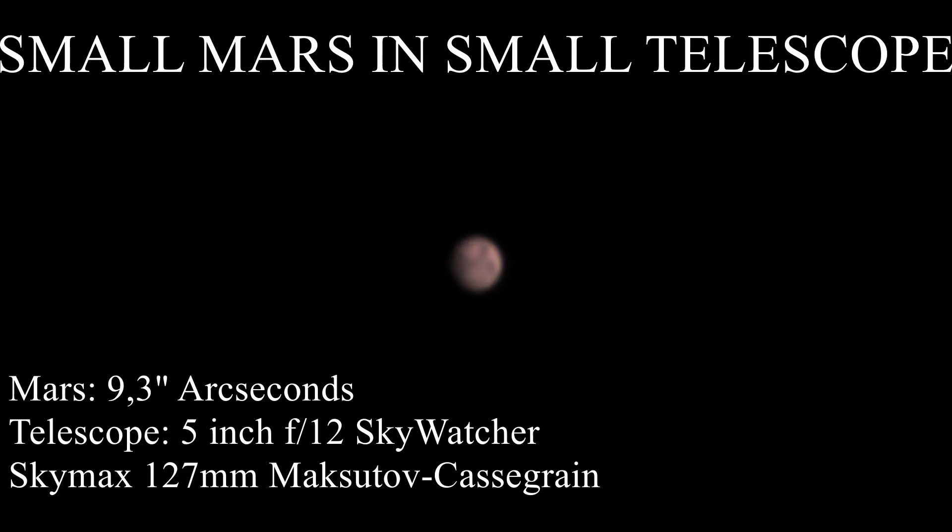On the 12th of January I had the opportunity to take a quick look at Mars. It wasn't clear for months, which means that many days had passed since the Mars opposition. On this night its diameter measured less than 10 arcseconds, so I knew it would be really difficult to take images that show at least some details.